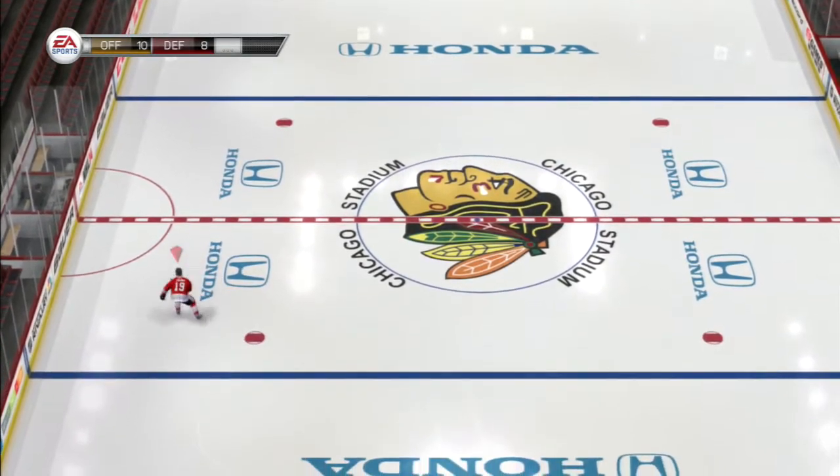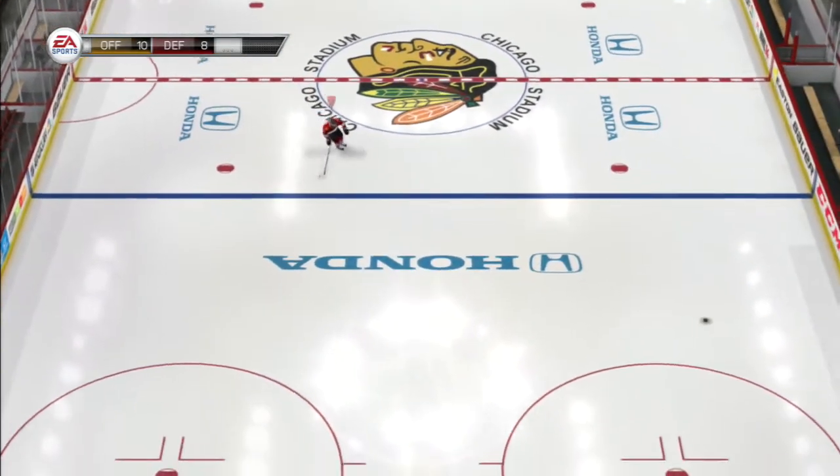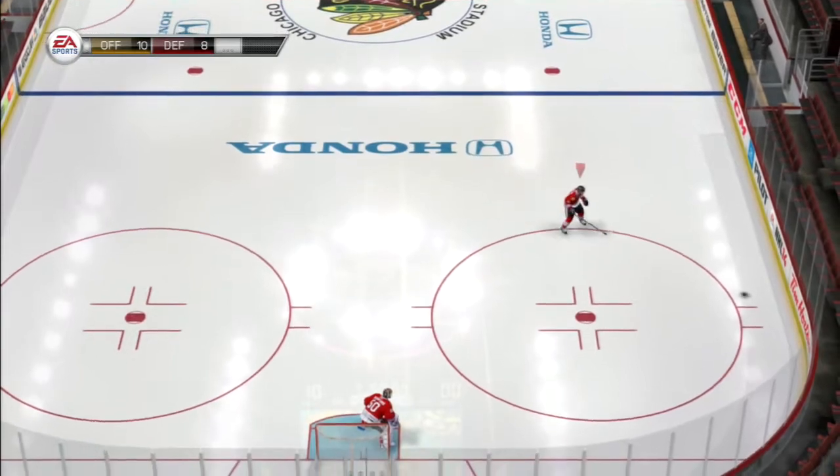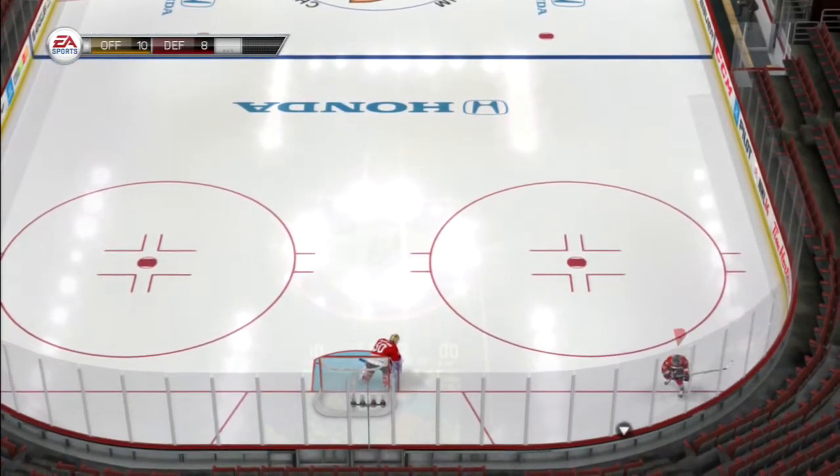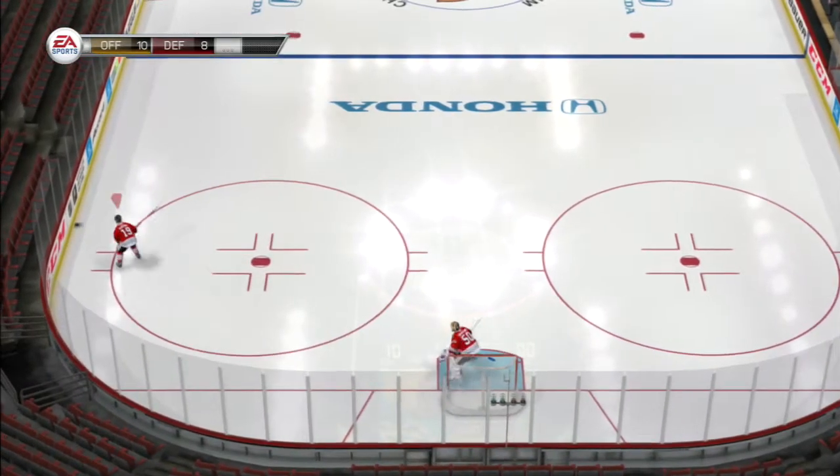So again, all you have to do is — you can go any speed you want — all it requires is to hold down your R1 button and just flick your right analog stick. Works every time. Hope you guys enjoyed this NHL 14 tutorial.